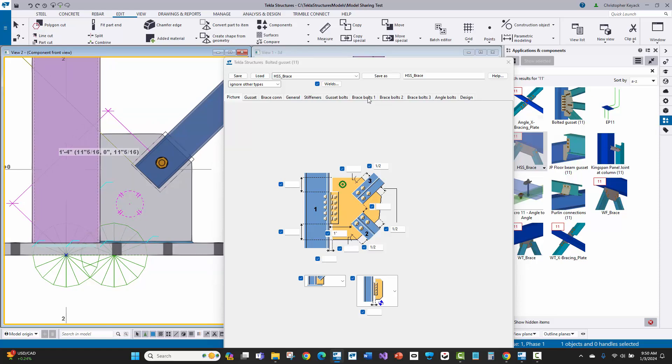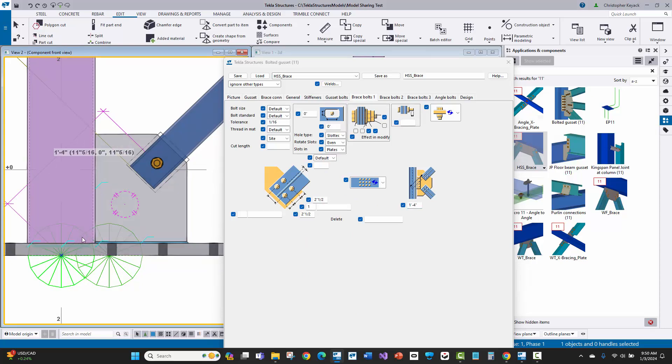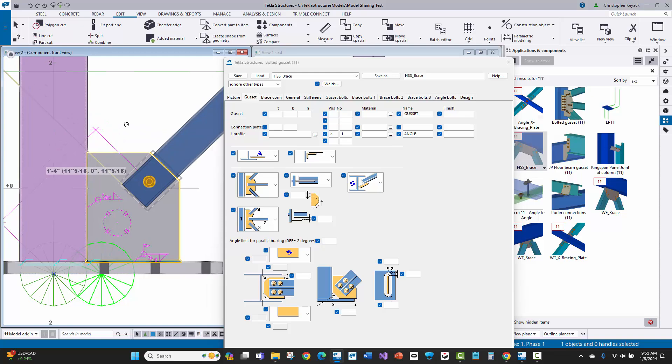Notice that when you adjust this distance, it increases the size of the gusset plate. There's one other thing to tell the gusset plate to return straight back to the column — that's on the gusset tab. On the gusset tab, there's a setting to control the geometry and how the gusset plate is drawn. I usually use the selection option that does the offsets, then tries to go straight across, straight down, and then straight back to the column to get that connection in the way you like.